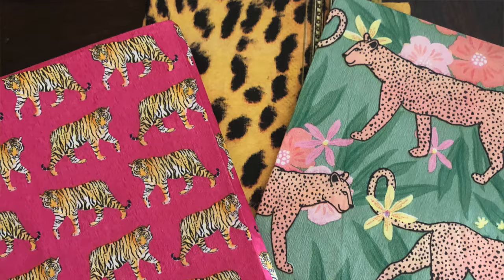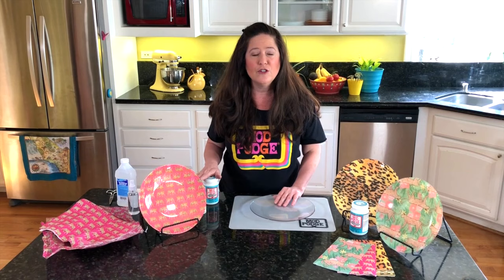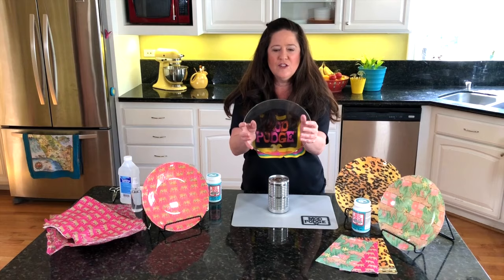There are a couple of things I want to tell you about. We're using the dishwasher safe Mod Podge, which has a longer cure time — about a 28-day cure time. We'll go into that in depth. This is dishwasher safe top rack or hand wash, which is super cool. We're going to start with a clean, plain glass plate.